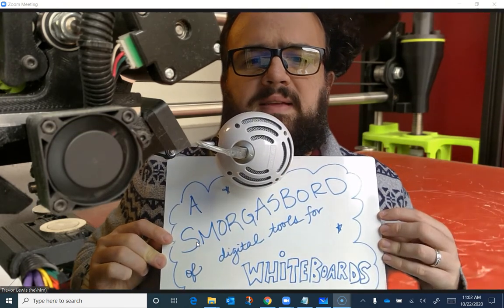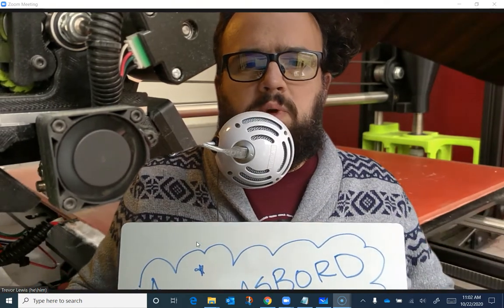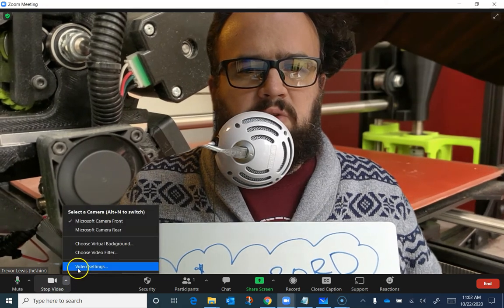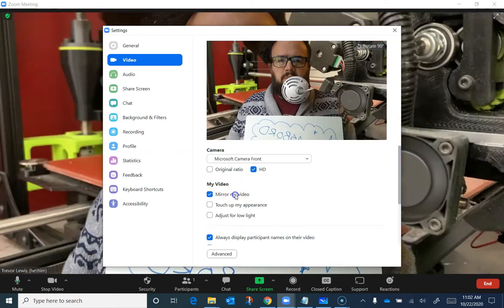So I have to sort of put it on myself — then it works pretty well. The other problem with physical whiteboards on Zoom is mirrored video. I'm going to go into my video settings real quick here. I never have my mirrored video on, but there's this option here to mirror my video.